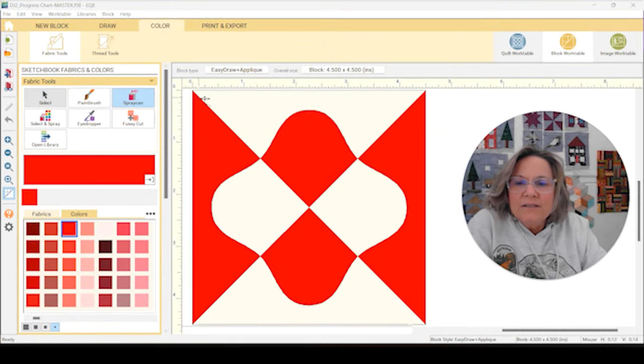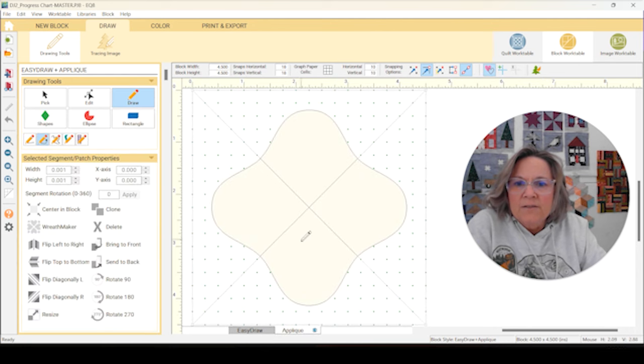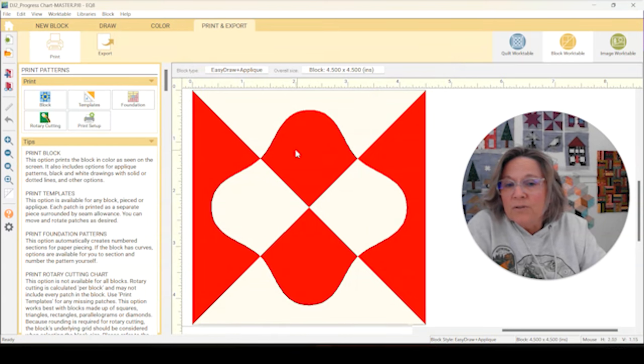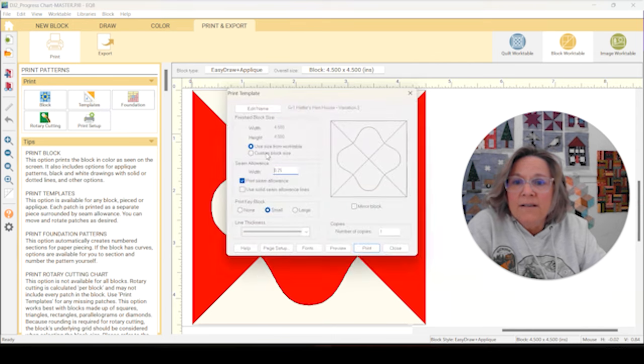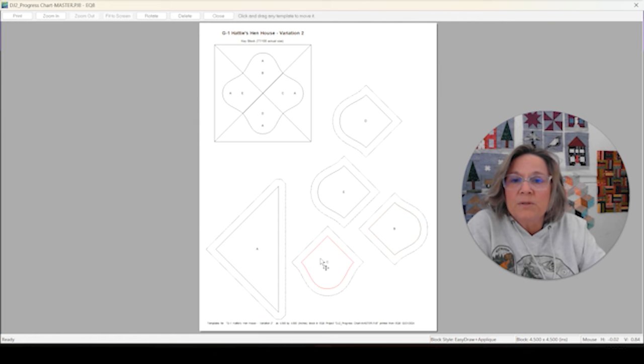Here is G1 Variation 2. You can see that it's basically got an hourglass background with this shape on top. If we go to draw, you can see that the shape is appliqued. So you can either print it out as foundation and do the two sides like that, or go to rotary cutting and put together your hourglass that way, or do templates. We do need the templates for our centerpieces here. We can print those out, get them cut in the correct color, and put this block together. Shouldn't be too hard.